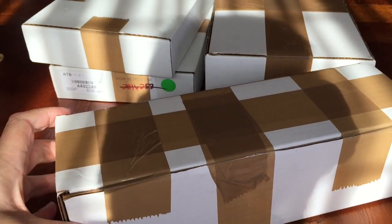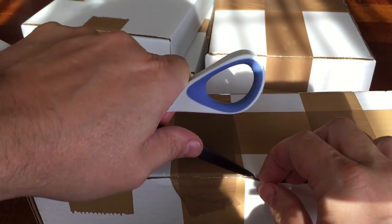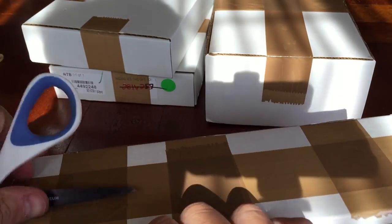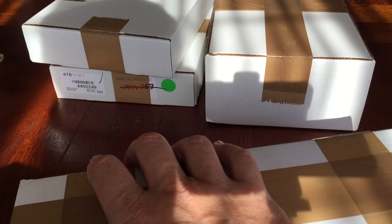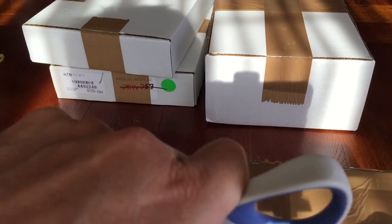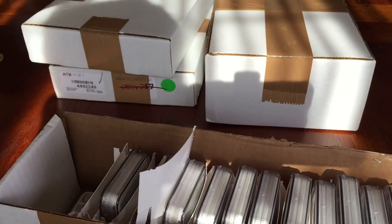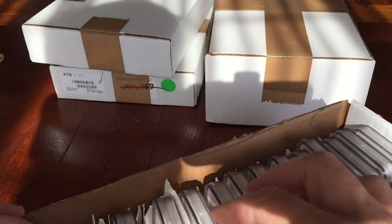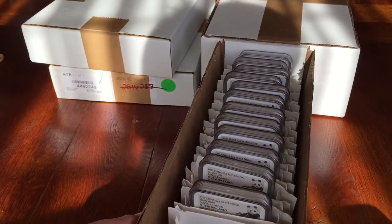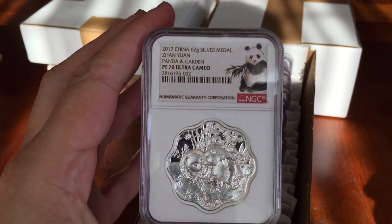Hi guys, it's Numistaka and I'm back again for another in this series of September mega unboxings. This is number two of the batch just arrived from NGC, and there will be another one in a couple of weeks with some other coins, and probably another a couple of weeks after that. Silver Forum members have put loads and loads of coins through to NGC to be graded and they come through in drips and drabs. They normally wait till they've got enough to fill a big box to send express, which only takes two days to arrive.